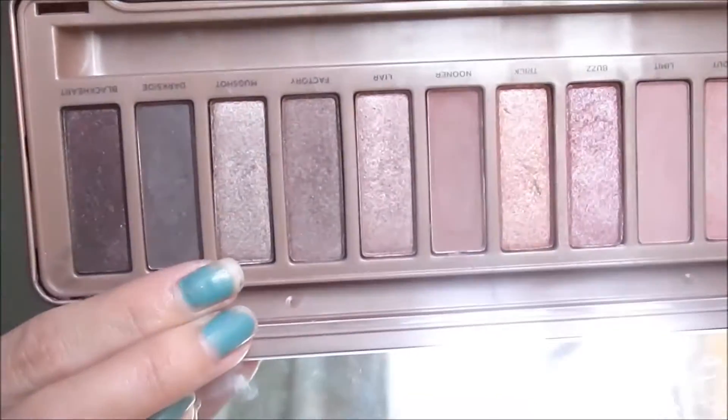The first shade from the Naked 3 palette that I'm gonna use is Mugshot, and I'm gonna put this all over the lids. After that I'm gonna layer it with Lyre, also a shimmery shade from the palette.